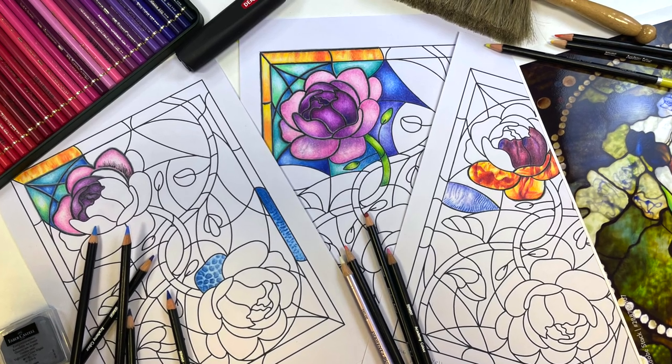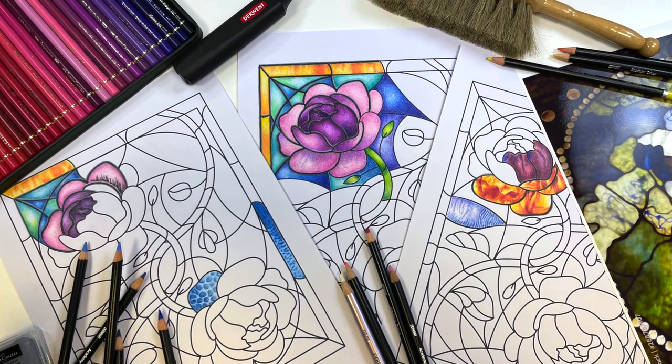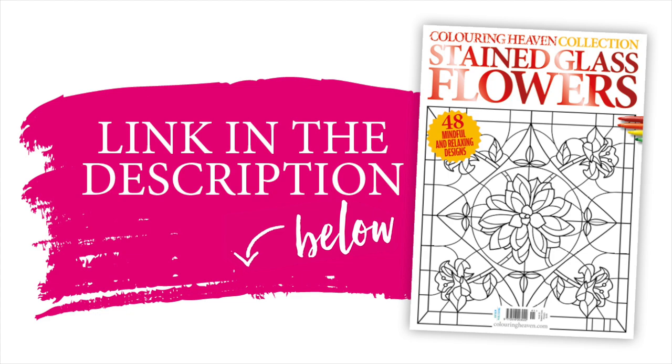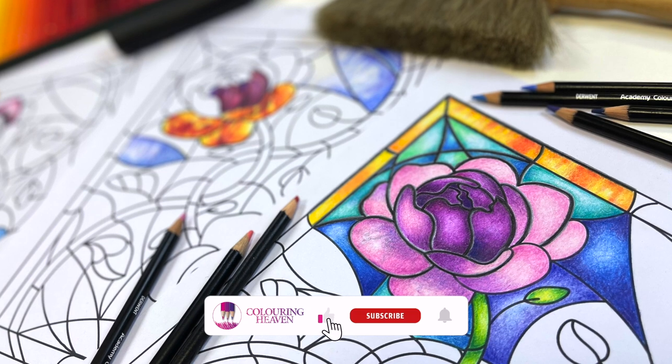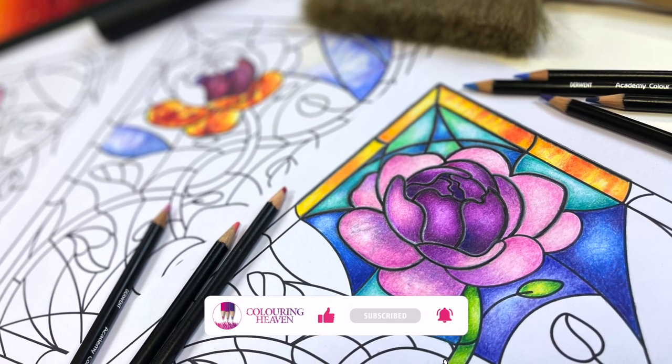Hello. Today I will be demonstrating how to colour an example from the Colouring Heaven Collection, issue 41, Stained Glass Flowers. I will mainly be using Prismacolor pencils plus a couple of Caran d'Ache Pablo's, but you can use any type of pencil — just pick similar colours.